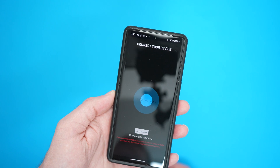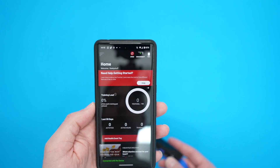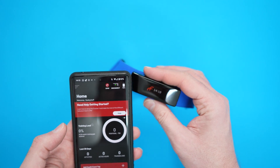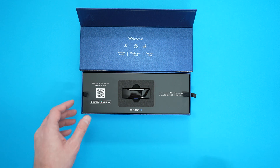The Frontier X2 heart monitor allows you to track your heart health in real time. It's the first and only heart monitor that can record your ECG, heart rate, breathing rate, strain, cadence, and body shock. The retail price for the X2 is $429, though I've even seen it as low as $299 for a while.